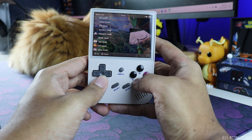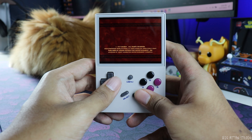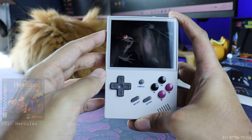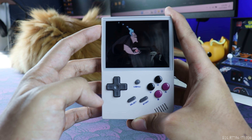The maximum it can run is PlayStation 1, so let's test out a PlayStation game. I'll turn the speaker to the highest volume so you can understand how loud it is.